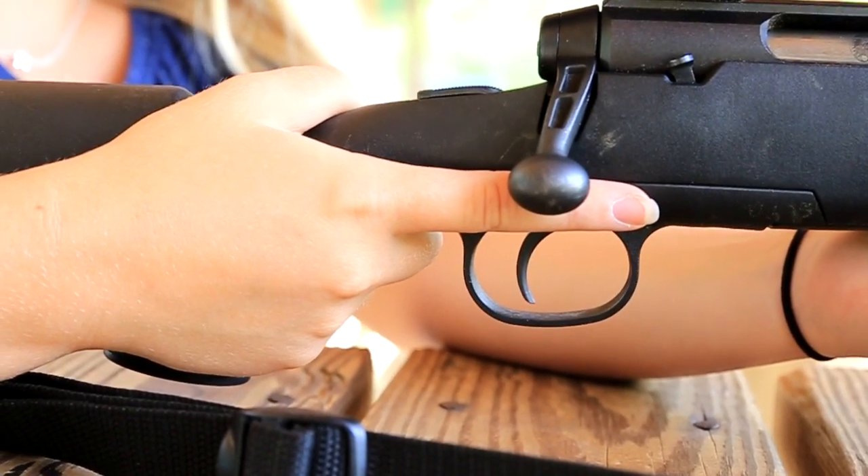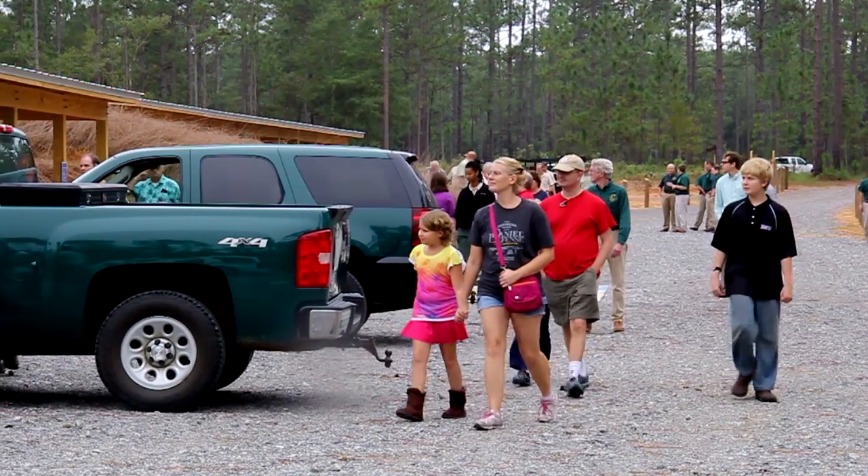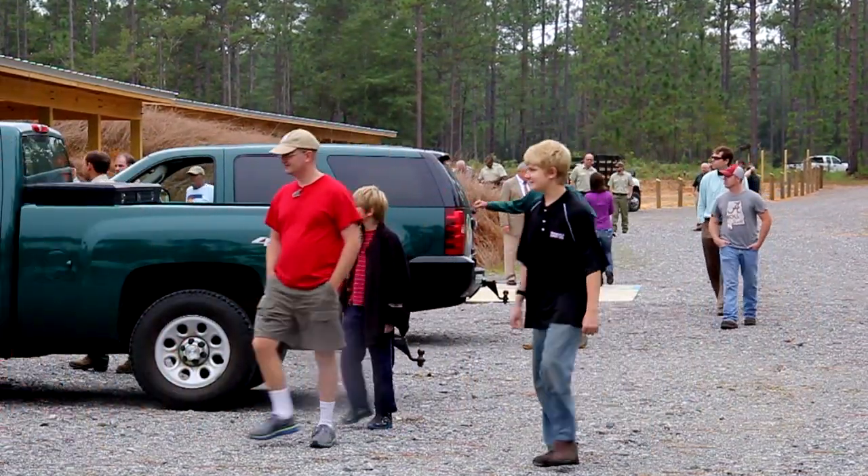There are several rules that we expect everyone to follow at the range. These aren't just rules to have rules. The department wants to ensure that everyone has a safe and fun shooting environment. These rules are for the safety of you and the other shooters at the range.